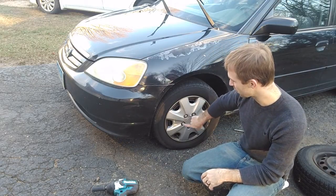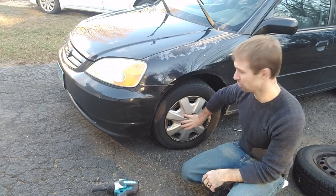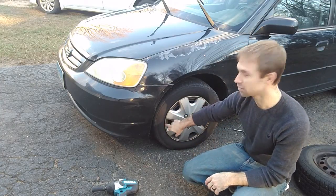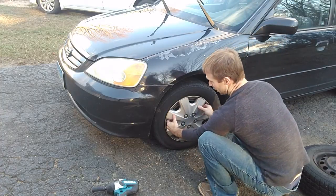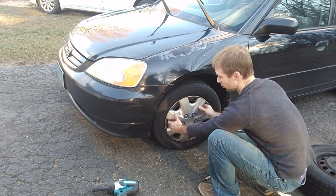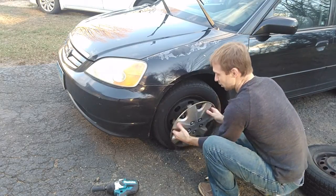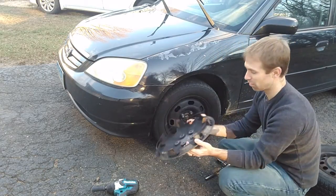Some of them will actually screw the hubcap on. Other ones, like the Chibi ones I have, have a spring around the outside edge that you just pull on and it will come off. Usually I grab it on both sides. You can break these, but if you pry it really hard you can pop something off. Just give it a good tug straight off and it will come off.